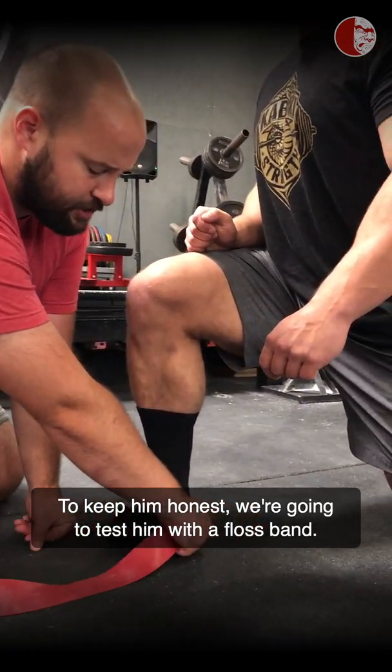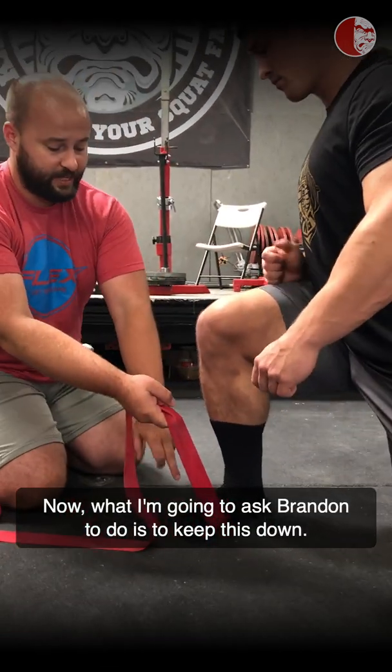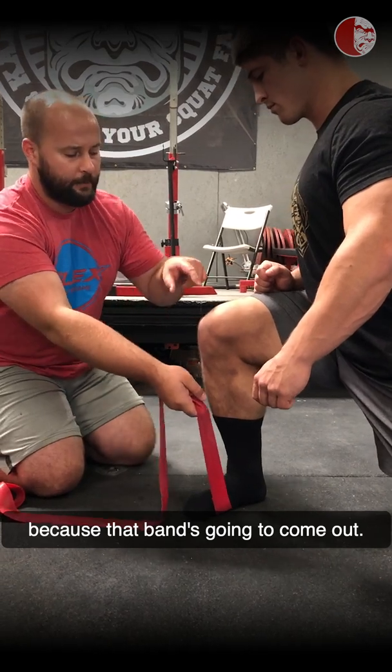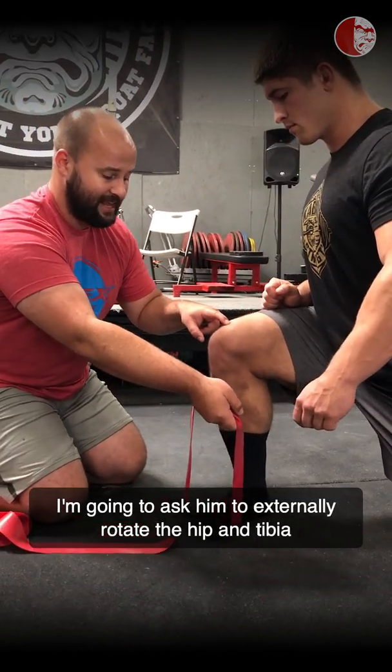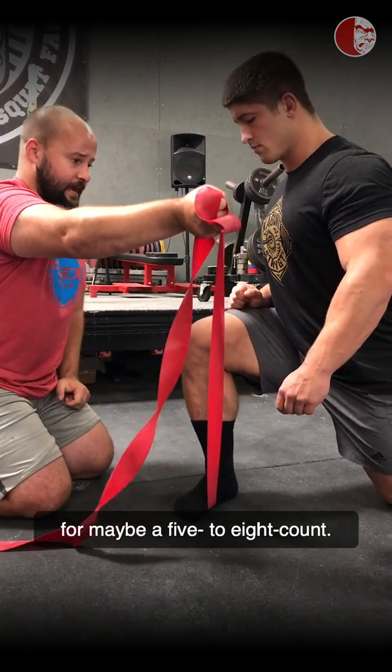To keep him honest, we're going to test him with a floss band. Now, I'm going to ask Brandon to keep this down — I'll know if he loses it because that band is going to come out. I'm going to ask him to externally rotate the hip and tibia, and he's going to hold that as hard as he can for maybe a five to eight count.